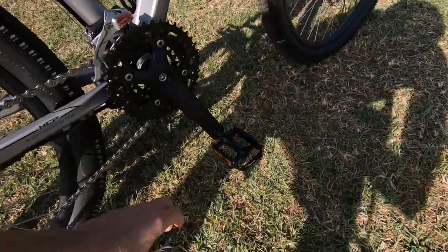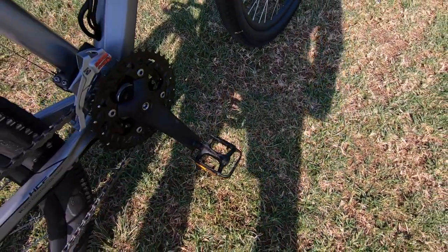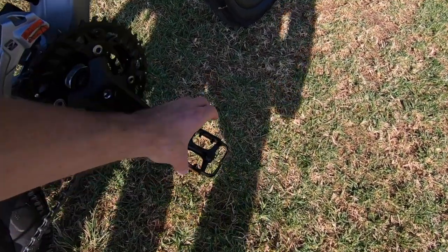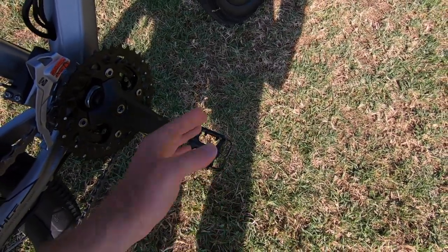I'll jump into that straight away with the pedals right here. These are the Welgo M248D. They get the job done, but these are cage style. You might've seen larger ones where it's thicker aluminum — these can kind of get bent if the bike tips over.